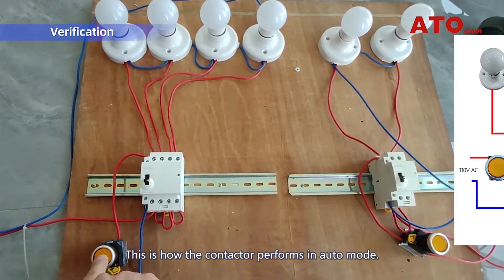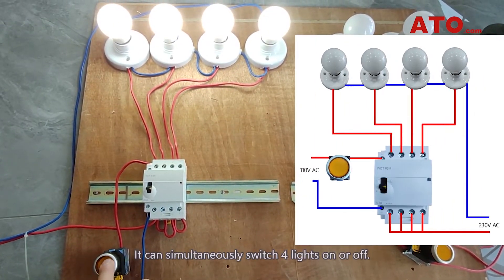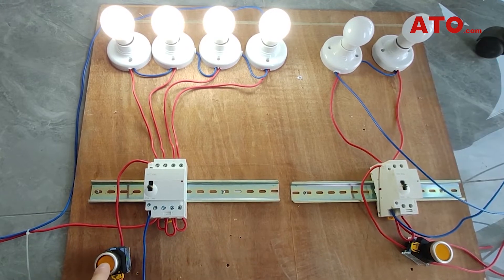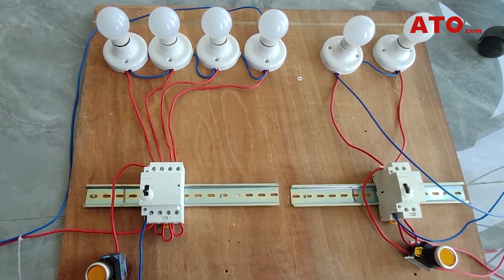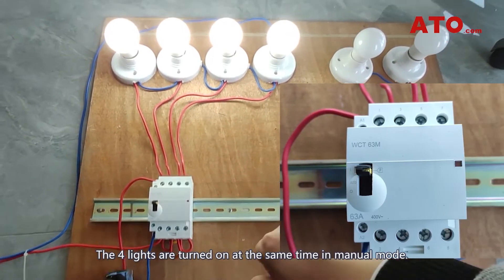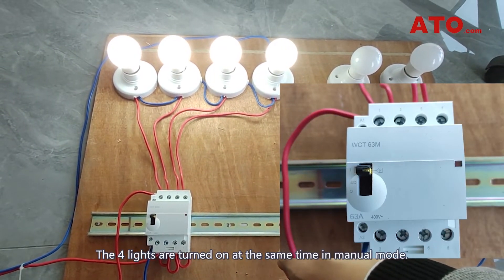This is how the contactor performs in auto mode — it can simultaneously switch full lights on or off. The full lights are also turned on at the same time in manual mode.